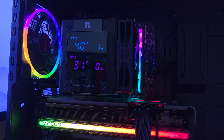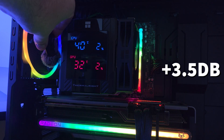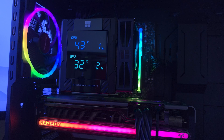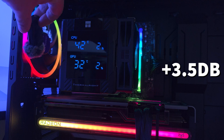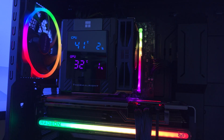This is the Peerless Assassin 120 Digital. Here are the fans at 50% fan speed — very quiet. And now at 100% fan speed — it's quite loud at 100%.